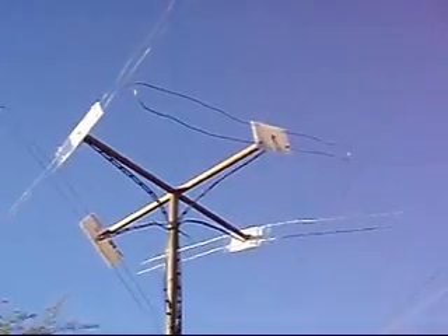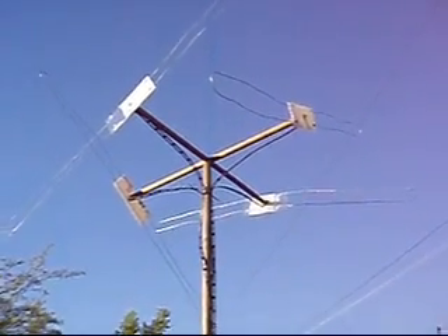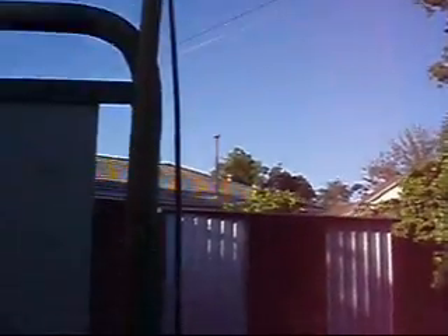First, a little handheld. And that's the antenna — just four folded dipoles, fed with TV ribbon, down to a plug.